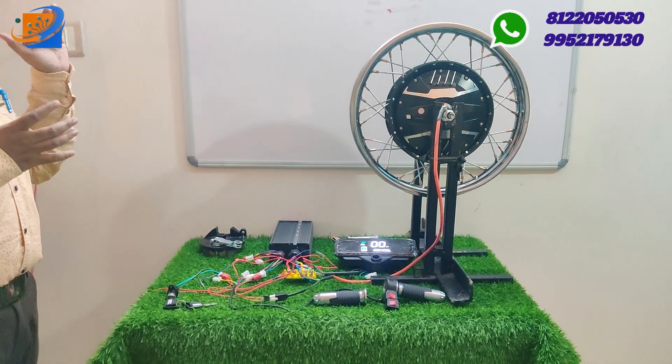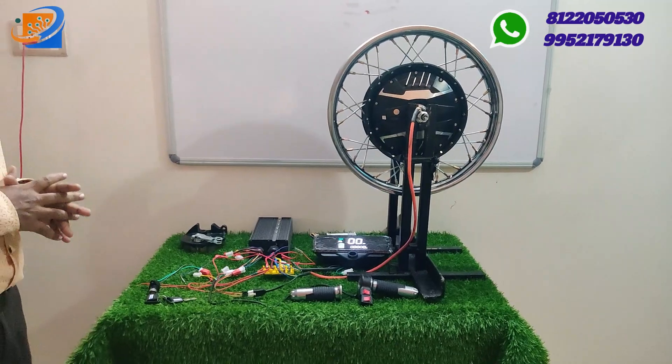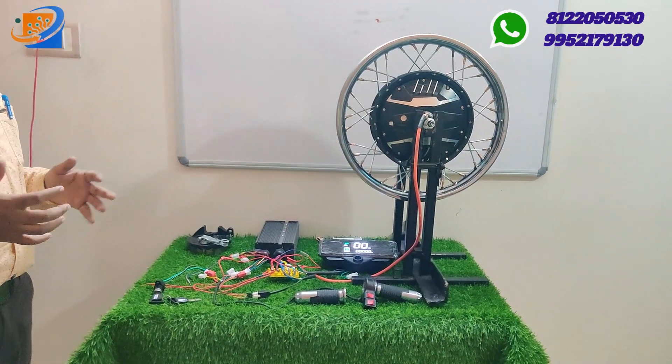If you want a separate controller, separate hub motors, separate motor controller, or throttle — all are available.